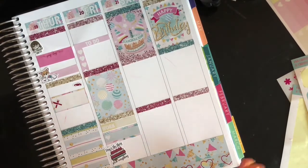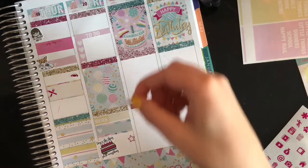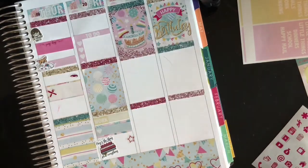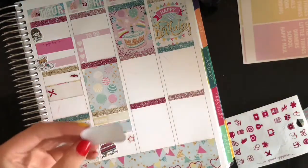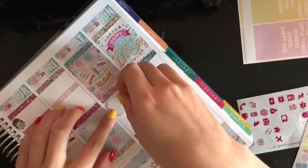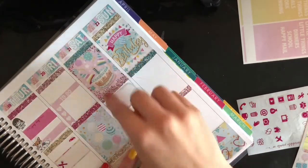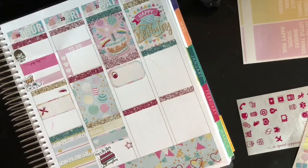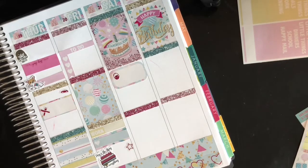I did a face mask, I think — I'd like to believe that was the day I did a face mask. I'm going to use this hot pink foiled element to mark self-care lazy day. It wasn't going to be Hannah's birthday yet, so good for her.